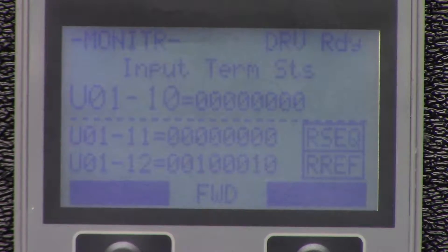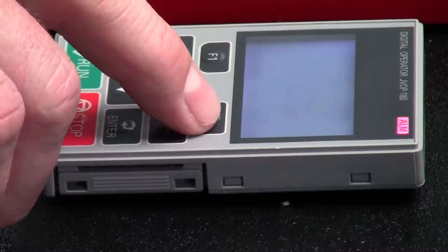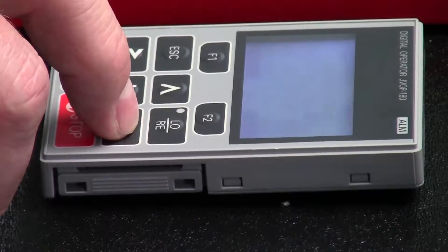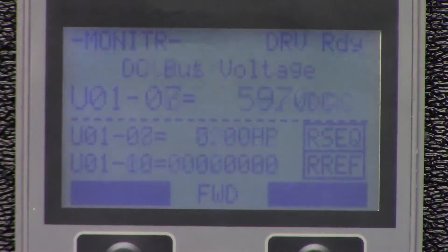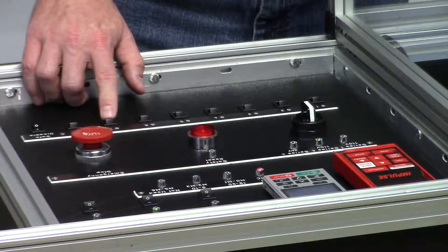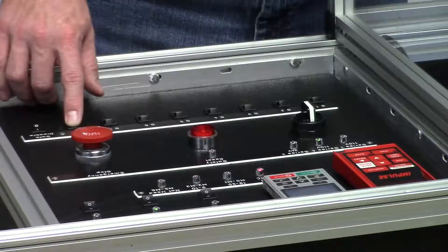Next up is switch 5 — we get that same external fault, which is what we should have. Again we'll go ahead and hit reset and navigate into U0110. Now we're going to hit switch 6, 7, and then 8. So all the inputs are working correctly.